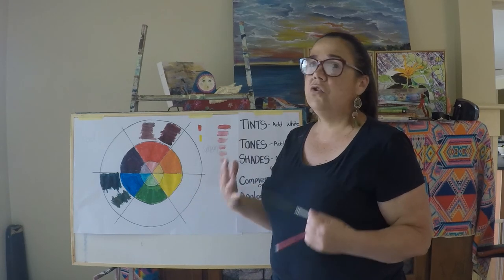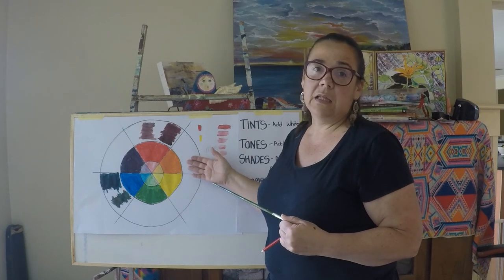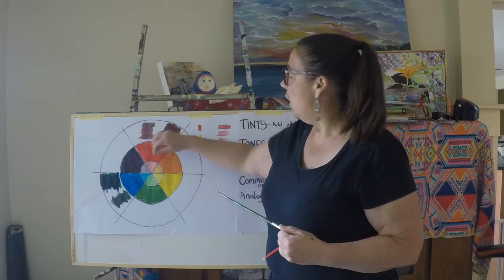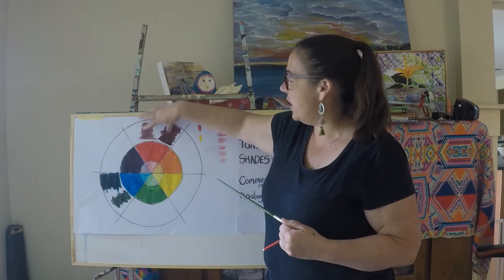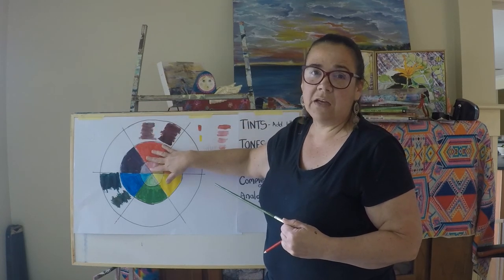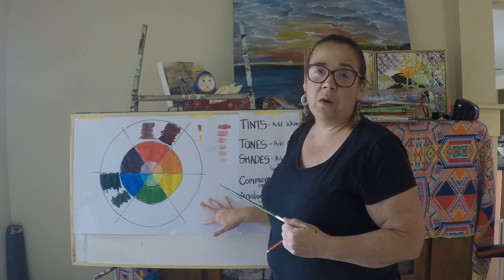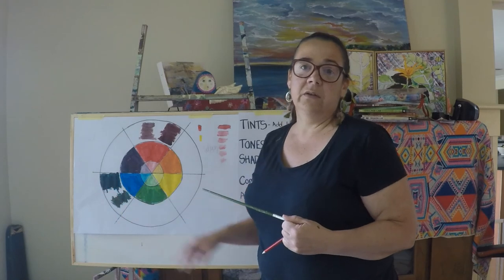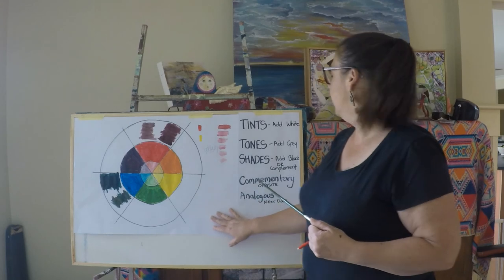Doing that can be a really good next step following this colour wheel. You might pick something really simple, like an apple, and try to paint the entire still life just using all the shades, tints and colours from that one wedge. Then you might do another one in the yellow wedge, another in the blue wedge — that can be a really good next step from this colour wheel.